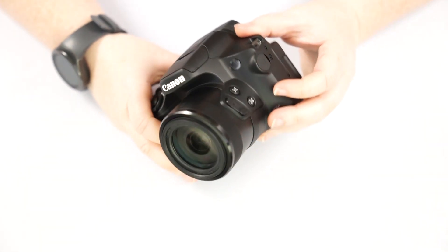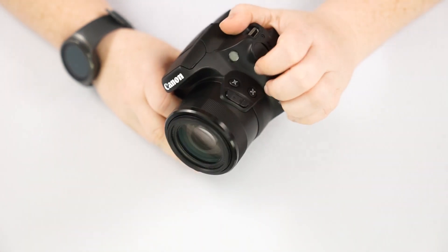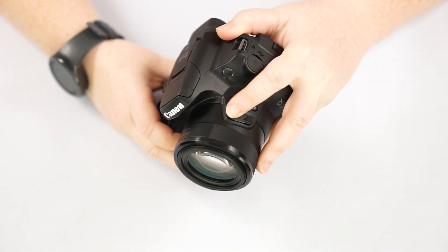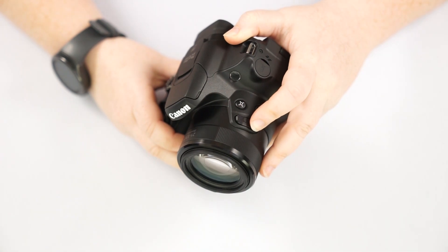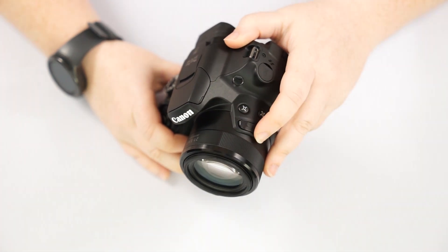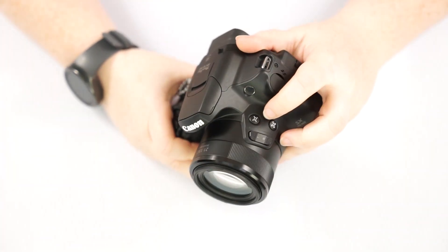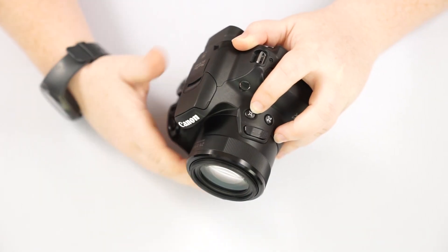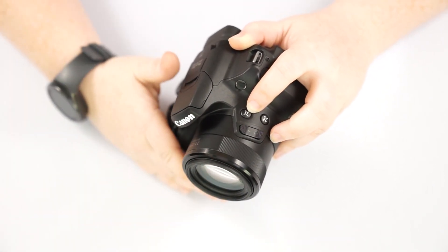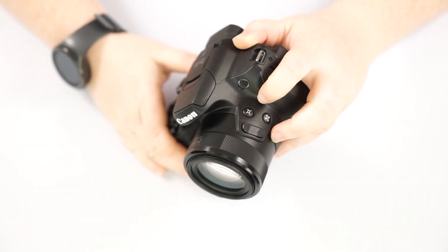We're going to start with the front of the camera. On the side we do have a few buttons — this is one way to zoom back and forth. The other way is on top here next to our shutter button, which is a faster zoom. This side button is a little bit slower zoom — better for video because it's smoother. This button here you can actually set to a favorite zoom spot, so if you don't want to go through and try to find that perfect spot again, just hit this button and it'll automatically zoom out to that saved spot.